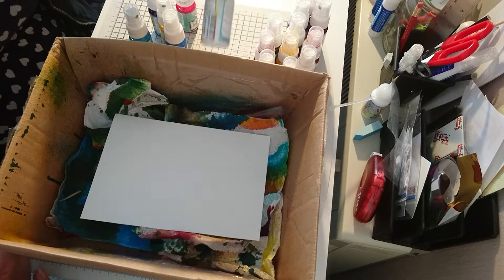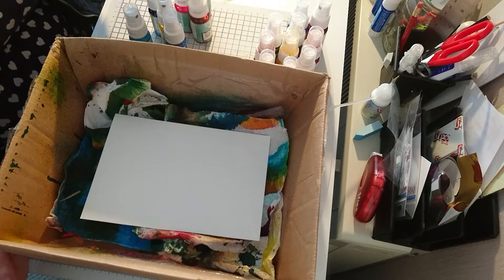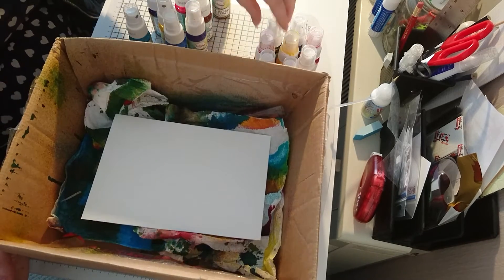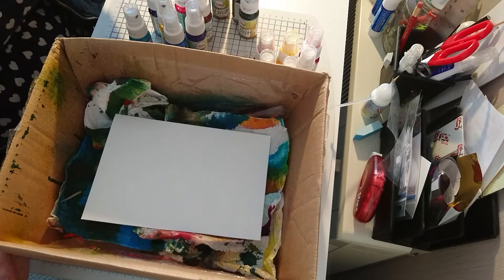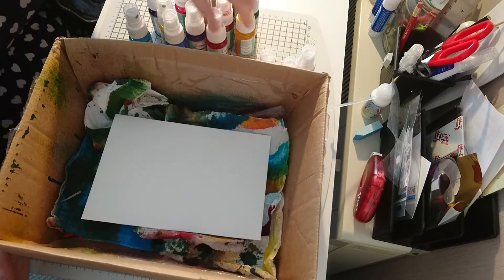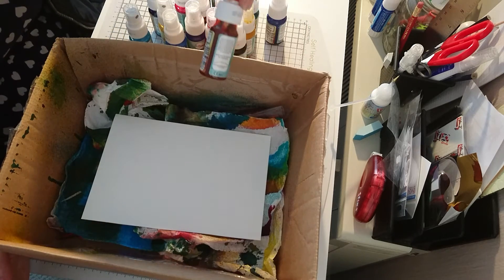I've got light blue, and white which is essential for toning down the colours or making them lighter. I've got orange, light purple, magenta, dark brown, green, red, sunshine, fuchsia, and black.